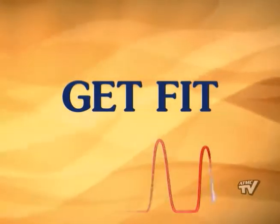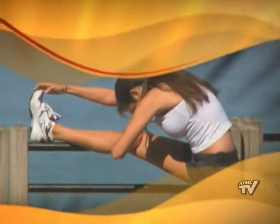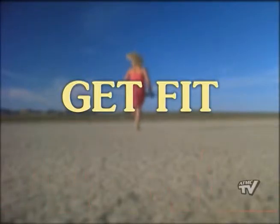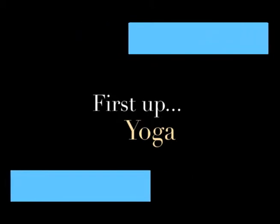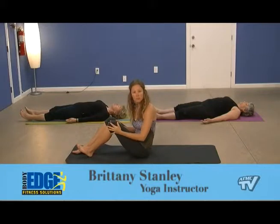Join us now for Get Fit on ATMC TV Channel 3, bringing you the best of Brunswick. Hi, welcome to Body Edge Fitness Solutions. My name is Brittany. We're here in Ocean Isle Beach, and we're going to do some yoga this morning.